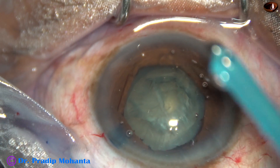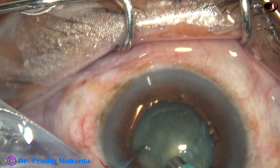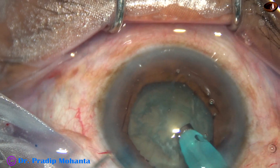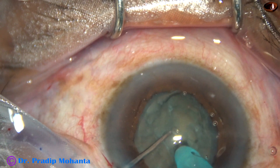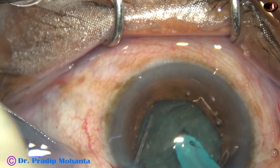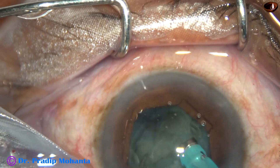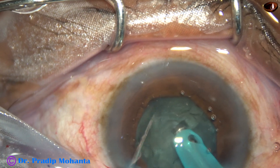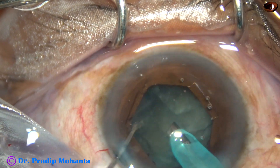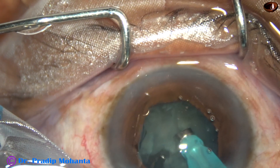Now is the time to introduce the tip of the phaco handpiece. The machine being used is the Oertly Easy FACO machine — it is a very economic machine but has great power to conquer even a very hard cataract. It is very nice to hold the nuclear mass, and for direct chop, this is one of the best machines in the phaco industry. I have now chopped the nucleus into some fragments, but as I try to emulsify each fragment, I find I am just eating off the lens piece, so in such cases we have to be extremely careful.